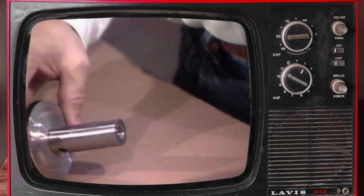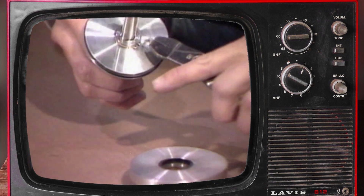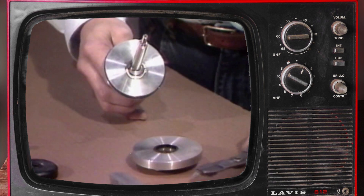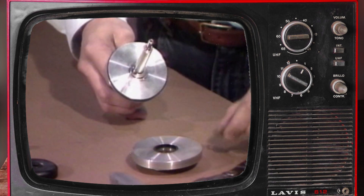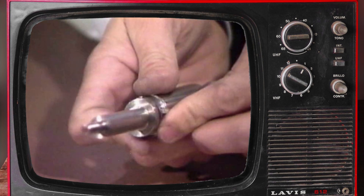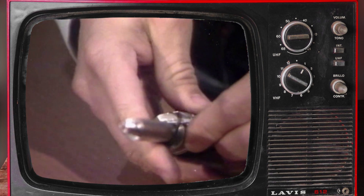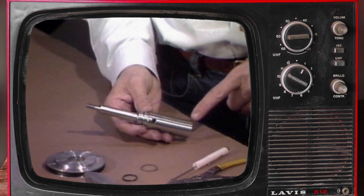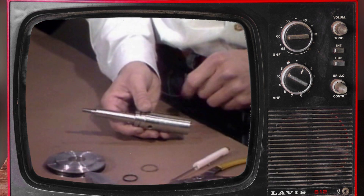Carefully release the spring tension and remove the upper rod guide and spring from the shaft. Use a snap ring tool to remove the snap ring that secures the piston to the shaft. Remove the piston from the shaft and remove the o-ring. With the valve completely disassembled, you are ready to inspect critical components and reassemble the valve.